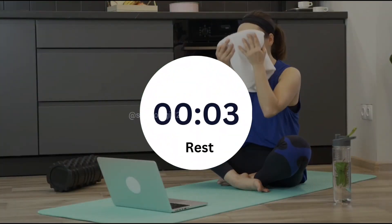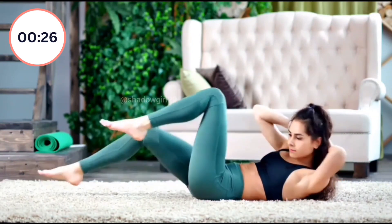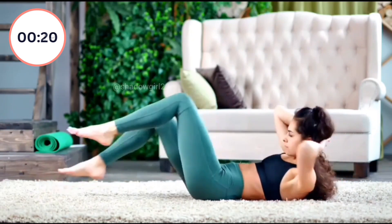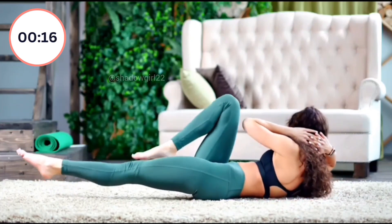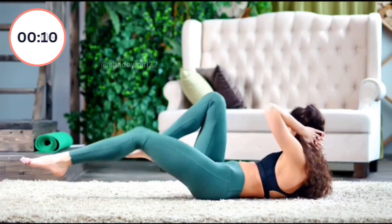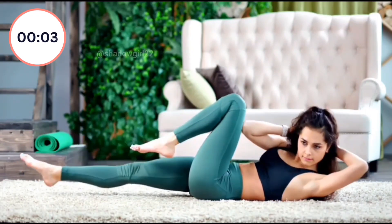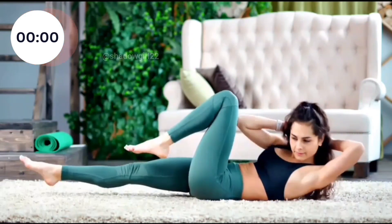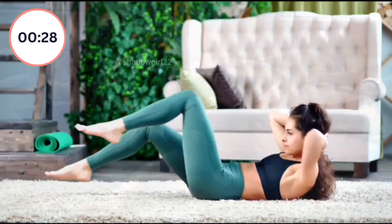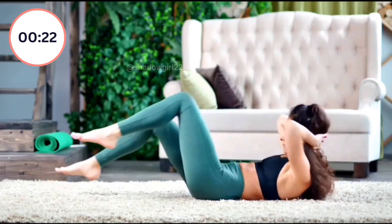For five seconds, guys. Start again. 1, 2, 3, 4, 5, 6, 7, 8, 9, 10, 11, 12, 13, 14, 15, 16, 17, 18, 19. Let's take a break for five seconds, guys.